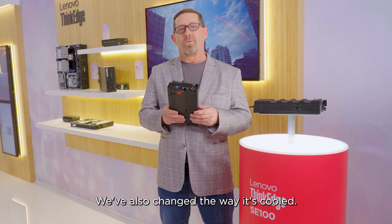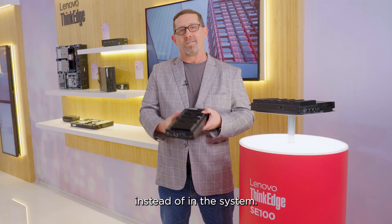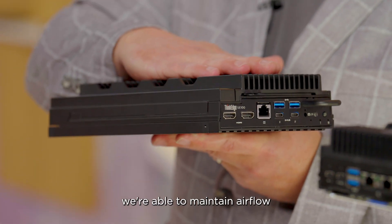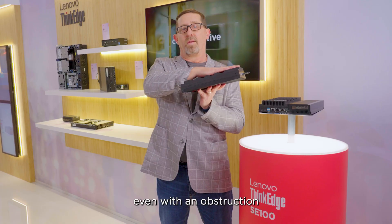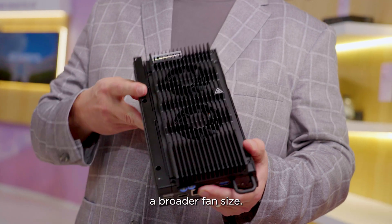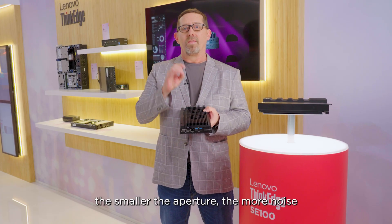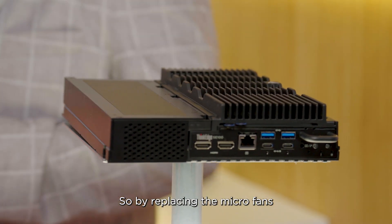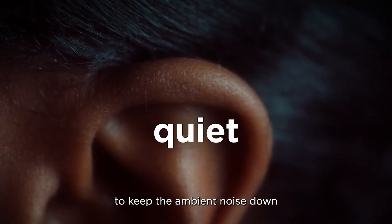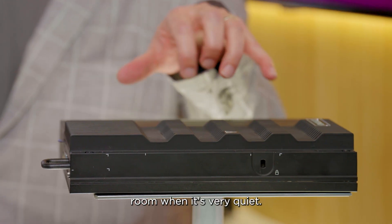We've also changed the way it's cooled. You'll see that we have fans on top of the system instead of inside it — that's what these cool fins are for. This ensures airflow can be maintained even with an obstruction placed on top. It also allows us to use a broader fan size. The smaller the aperture, the more noise it makes, so by replacing the micro fans with these broader fans, we're able to keep the ambient noise down to about 35 dBA — about the sound of your living room when it's very quiet.